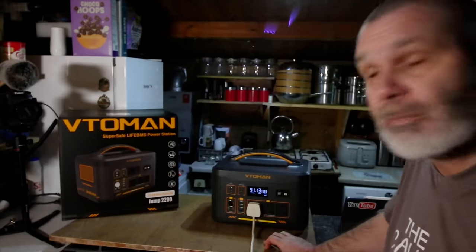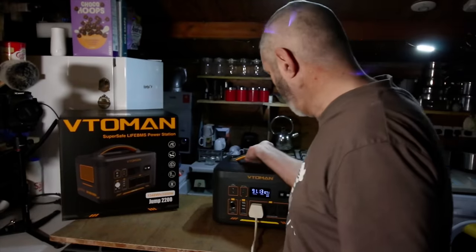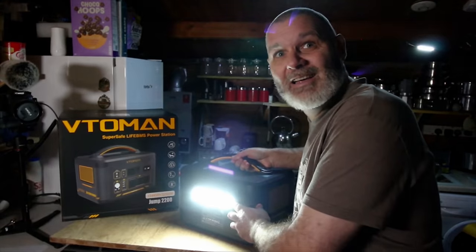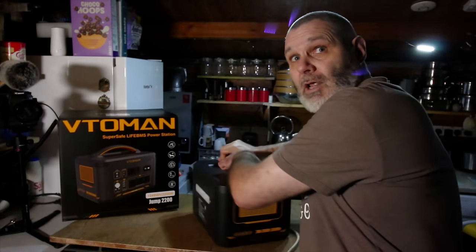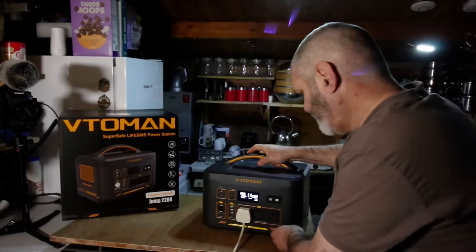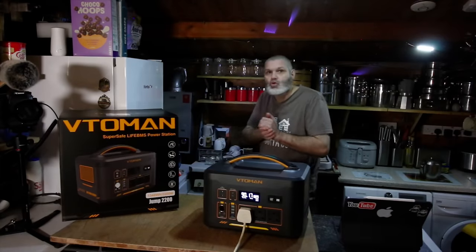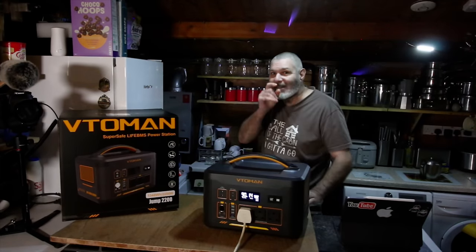We've also got the quick charge at the bottom, the battery output, and two 12-volt power outputs. Now what's interesting — look at this — there's a light on the back. So if you're camping or anything like that, you've got a built-in light. My coffee's kicking in now, won't be a minute.